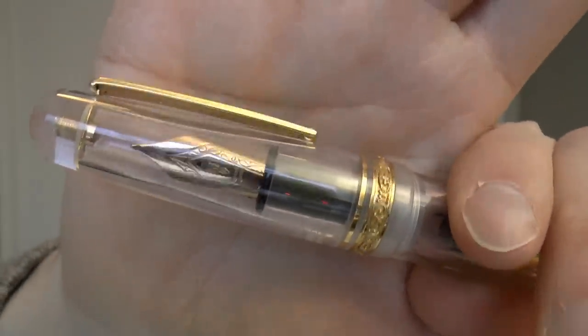It is really, really nicely polished. Look at that — very, very clear. A large pen, definitely an oversized pen. 14 carat, number eight, gold nib, Ebonite feed, piston filler.